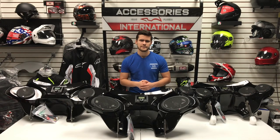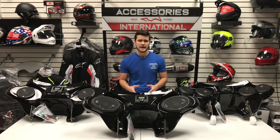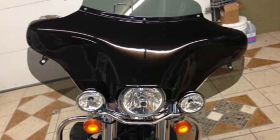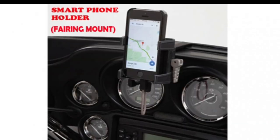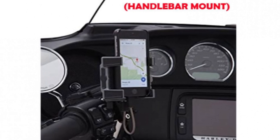The wind deflectors are meant to provide additional protection to a rider's torso and lower body and will help reduce the level of wind and elemental fatigue on longer rides. The smartphone holders are available in two different styles: the first mounts your phone through the windshield bolt hole directly in front of you, while the second mounts your phone on the handlebar for easier hand access.